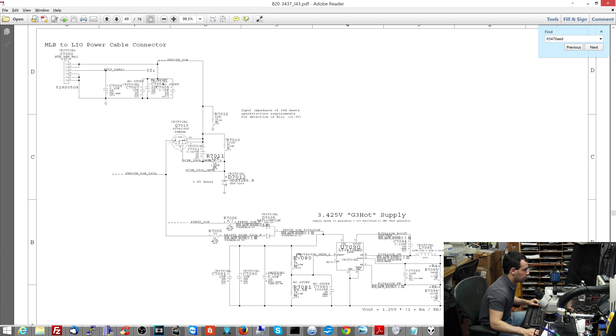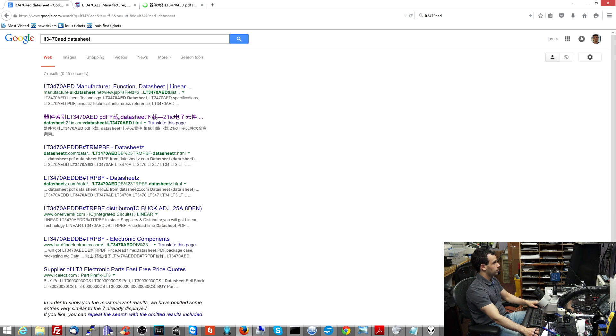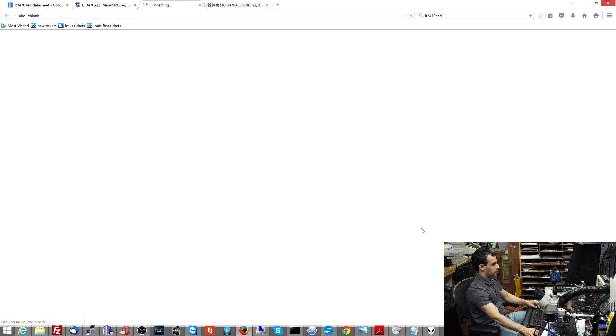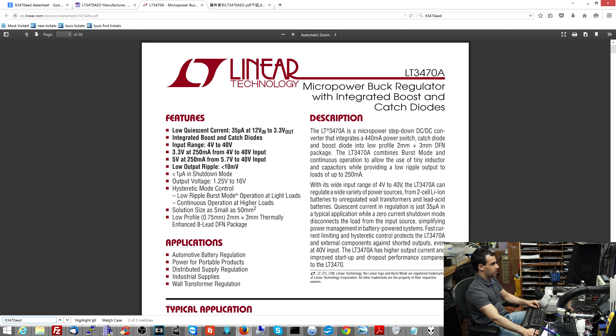And that's for this voltage divider here for setting the switching frequency. R7080 is what was blown. This is one of the things I really encourage you to do — keep in mind that people doing this a long time ago didn't have Firefox; they couldn't just hit Control-K and look this stuff up instantly. There's a good chance we're not going to find a data sheet. Hey, what do you know — it's not bullshit. Is this for the same chip? My chip is AED, this one is A. Close enough for rock and roll.